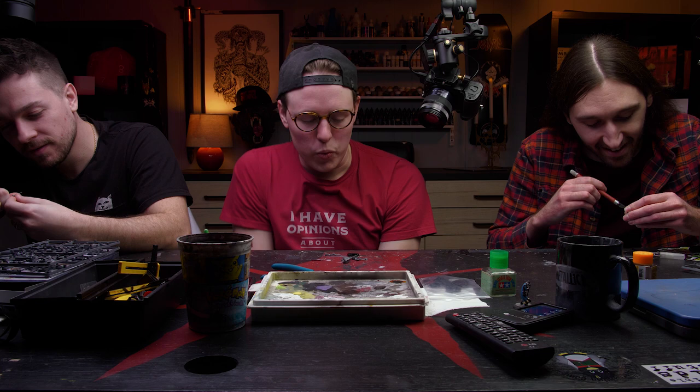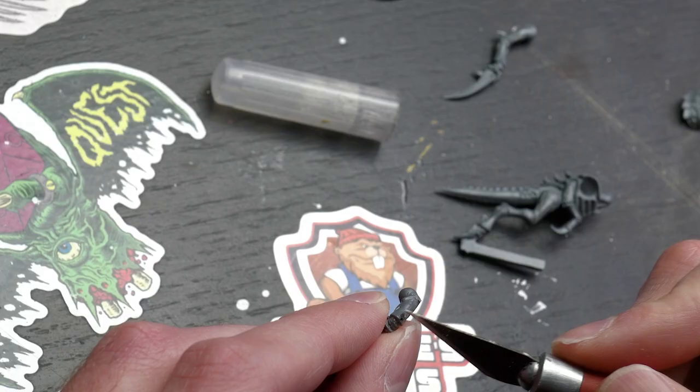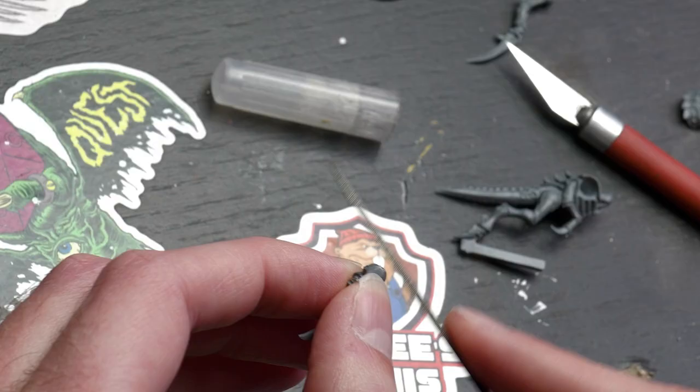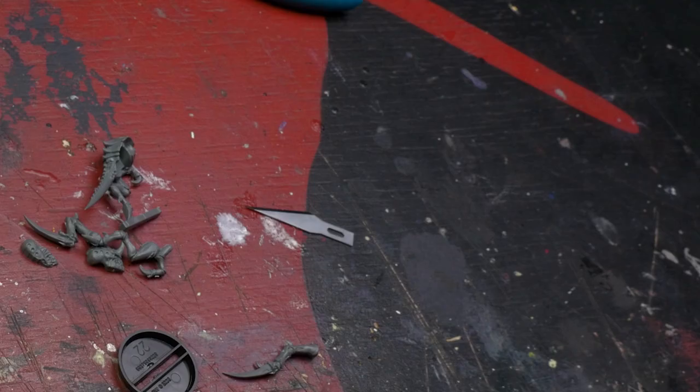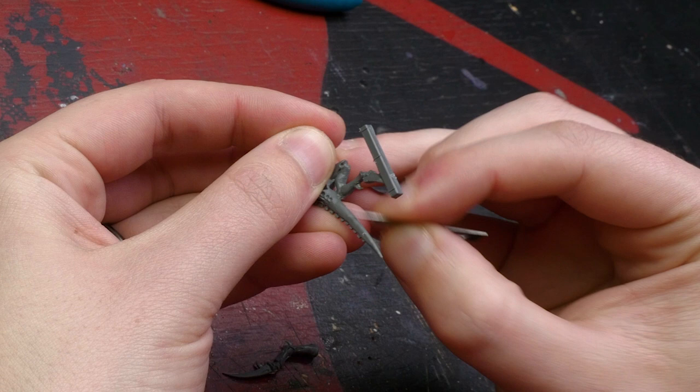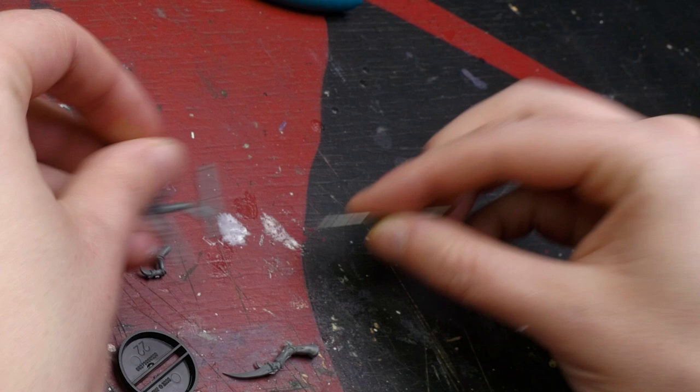Now that all the pieces are clipped out, we're going to clean them — remove the mold lines and extra sprue that remained. The tool we'll use is an X-Acto knife. They can be dangerous, so be careful. My favorite thing about the miniature hobby is assembling the models — taking them off the sprues, cleaning mold lines, and gluing them together. I find a zen in scraping away mold lines, putting some music on in the background and just chilling.